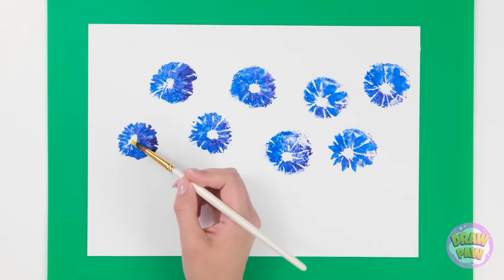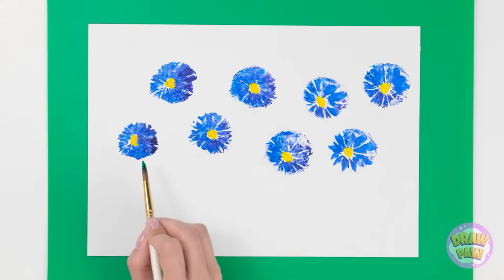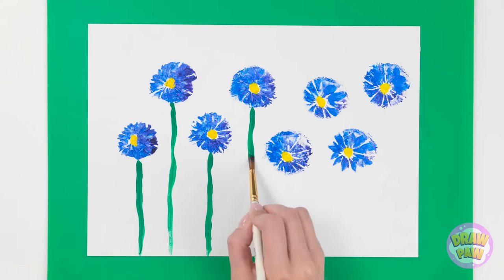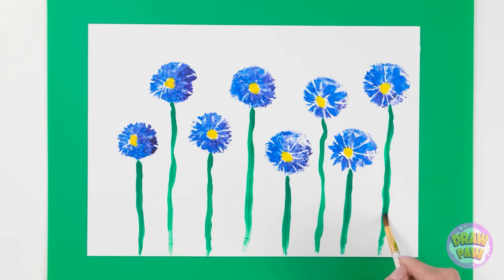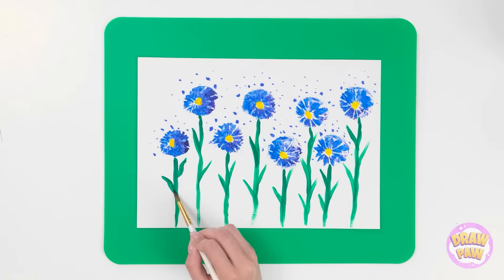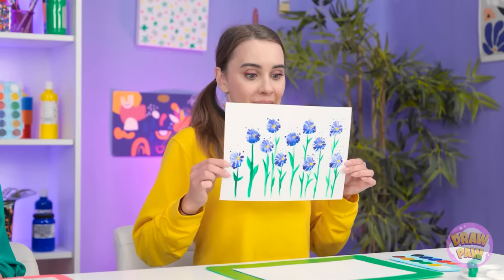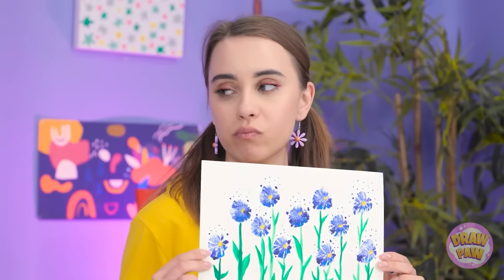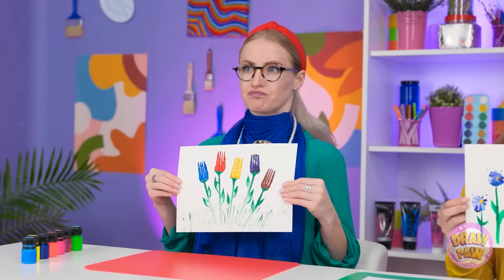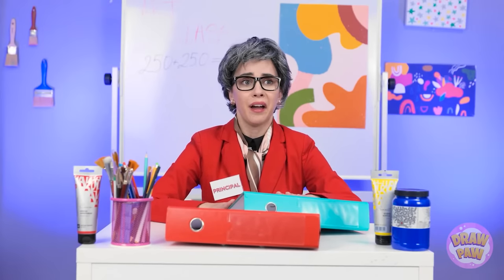Now I need yellow paint. I'll color the center of the circles, then it's time for green paint — I'll paint the stems and add leaves to them. I'm loving this! I wish someone got me flowers like this! I think I'm finished! What do you think? Not so confident now, are you? Well, it's not up to us. You've got no chance. I'm glad that's over.